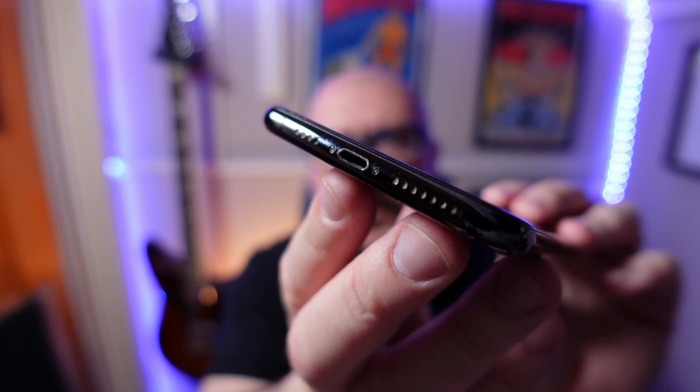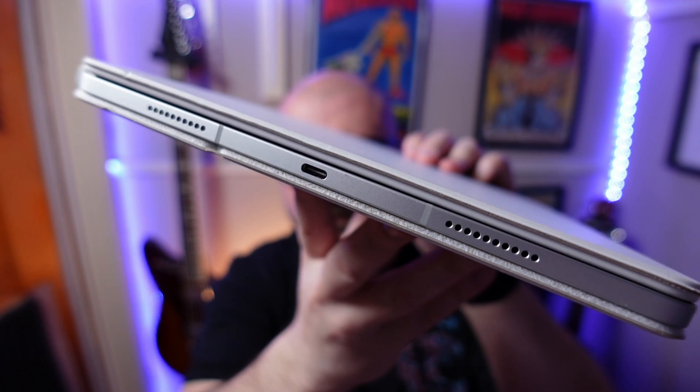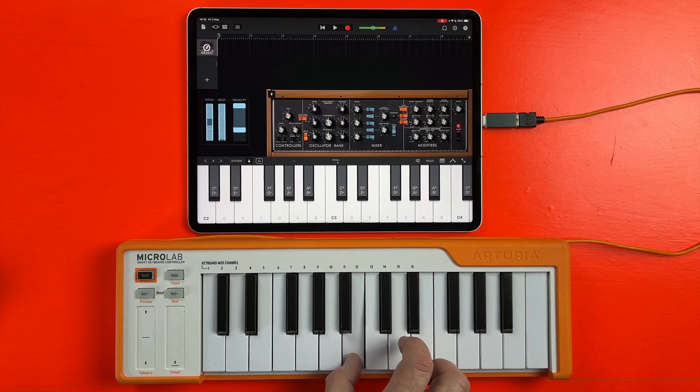If you want to attach one of these to one of these or one of these, in this video I'll show you how.